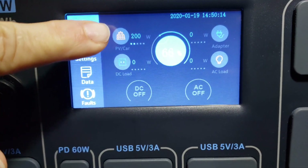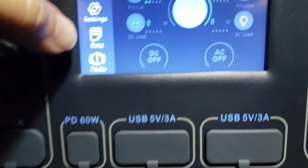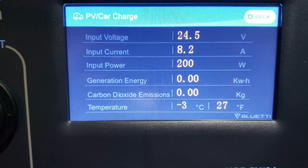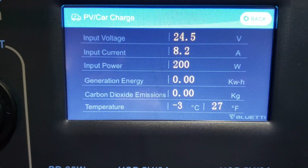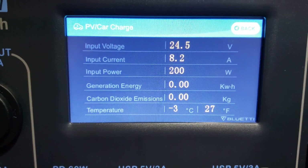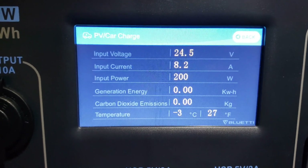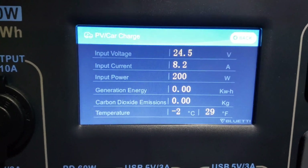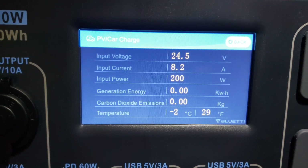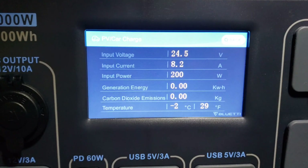On the display it shows 'PV Car' — we've got 200 watts coming in. DC is off, AC is off, everything else is off, but we're at 66% battery. From the Tesla battery we're feeding in at 24.5 volts, 8.2 amps, 200 watts. There's also a temperature sensor here — it's reading about 29 degrees, which doesn't seem right; it's closer to 50 degrees Fahrenheit in reality. I'll be reaching out to the manufacturer about why the temperature reading seems off, but that's a topic for another video.